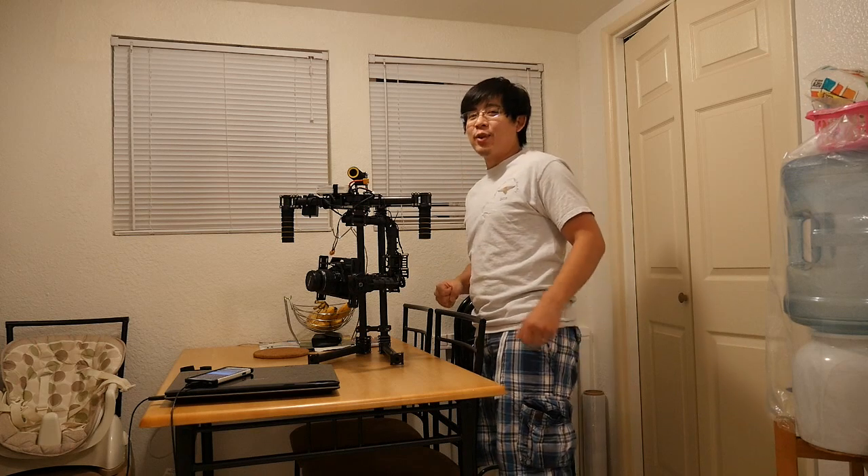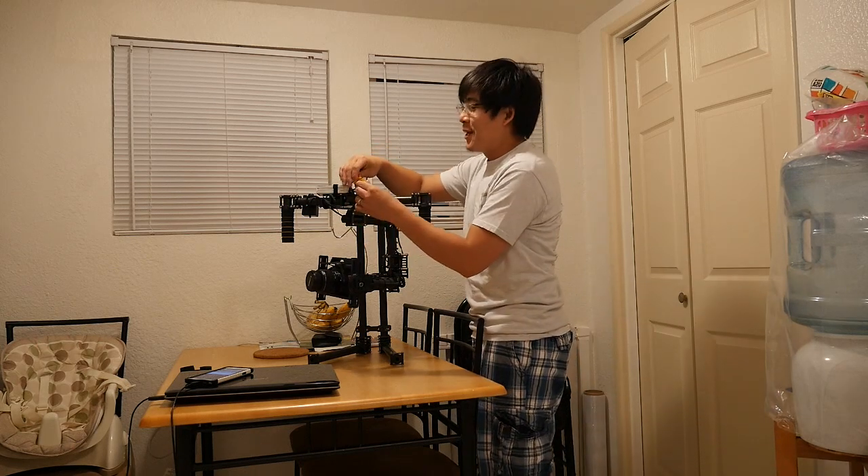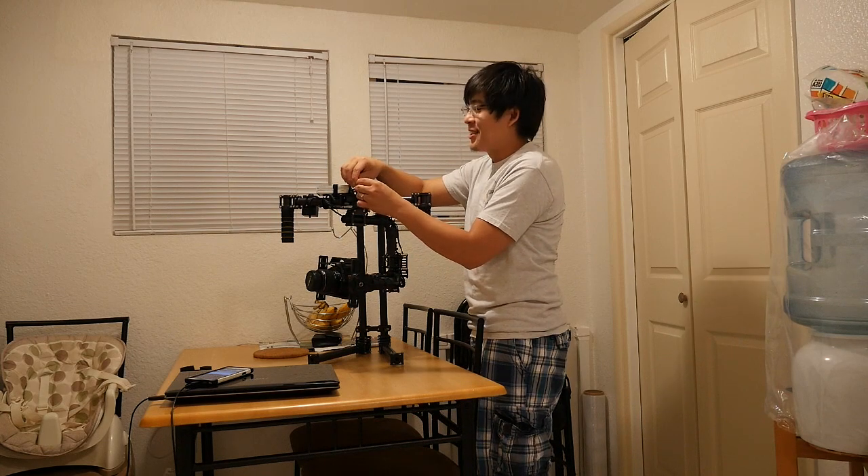I'm shooting this video with my new GH4. I love the autofocus and it makes very good videos. I just want to point that out because it's got me a new camera to use with my gimbal.